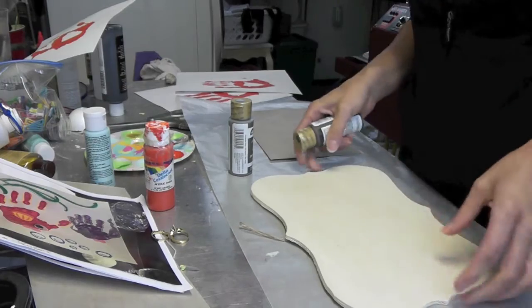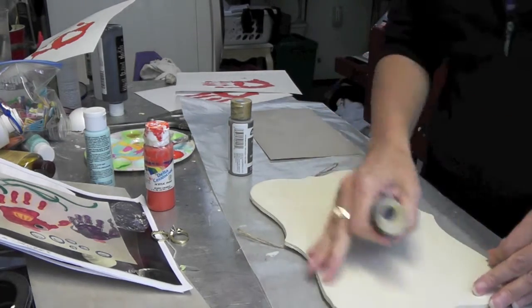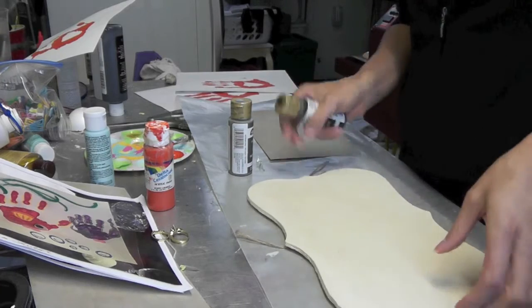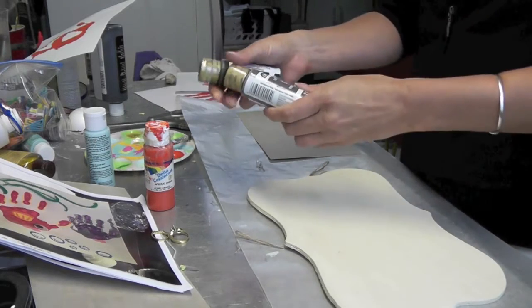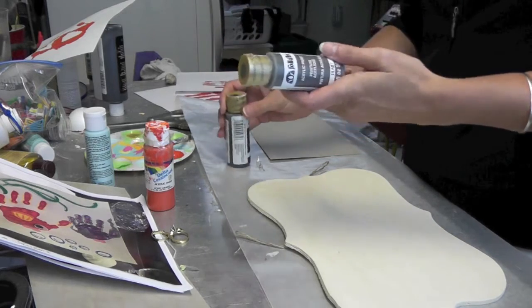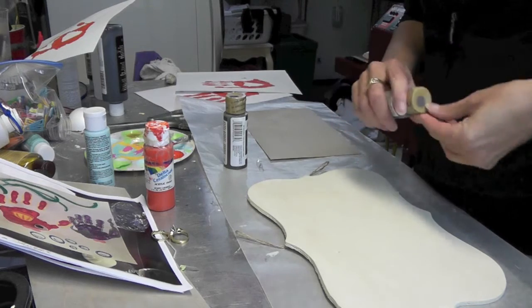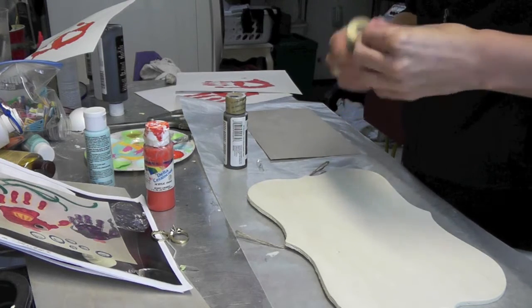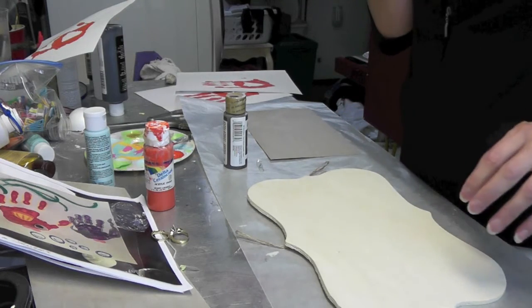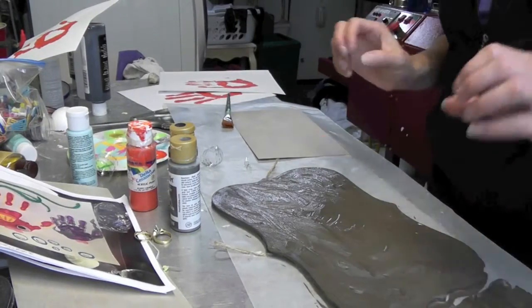First thing we're going to do is I found this very inexpensive plaque at Michael's, and we are going to cover the whole thing with a combination of a burnt umber, a raw umber, and a medium gray. We're going to mix the two colors together and paint them simultaneously, covering the front and the sides like this. Then we'll set that aside to dry.